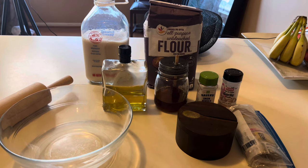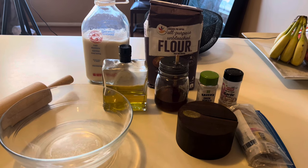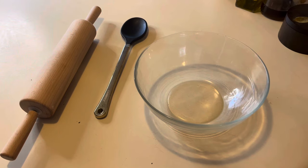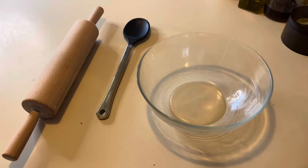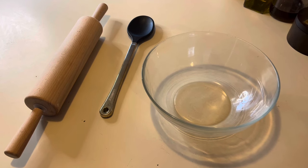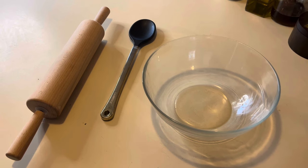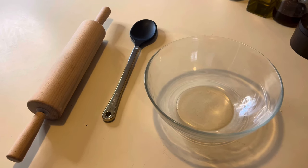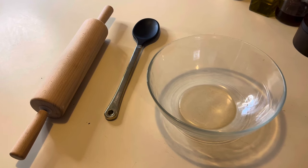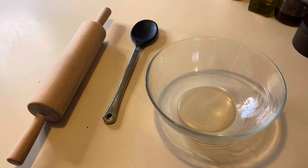You're going to need a big mixing bowl and a rolling pin to roll everything out. The tools you need are just a rolling pin, a spoon, and your mixing bowl. If you don't have a rolling pin, last year I used a bottle of wine with plastic wrap wrapped around it. You should have wine because it is Passover, so you can also substitute that if you don't have a rolling pin.